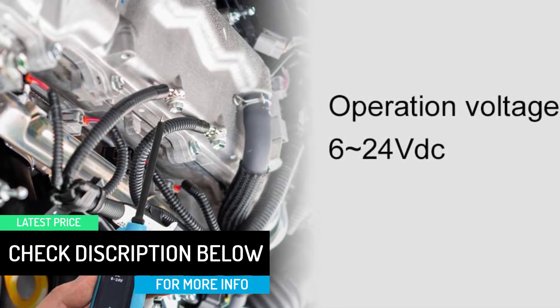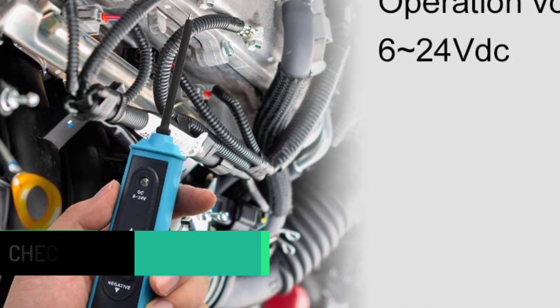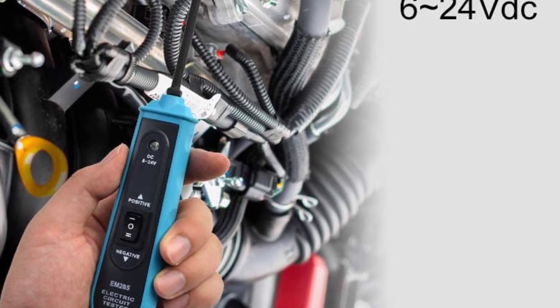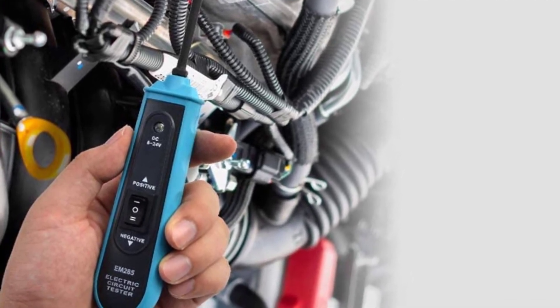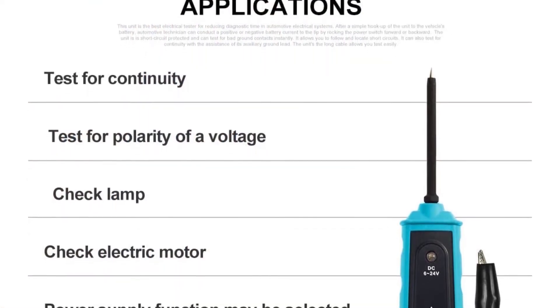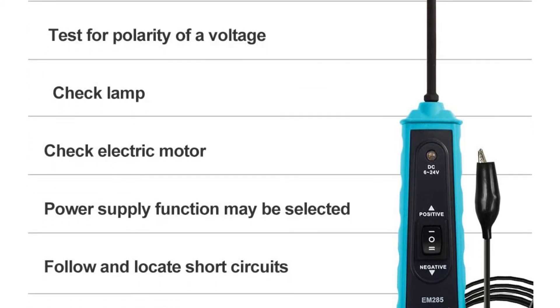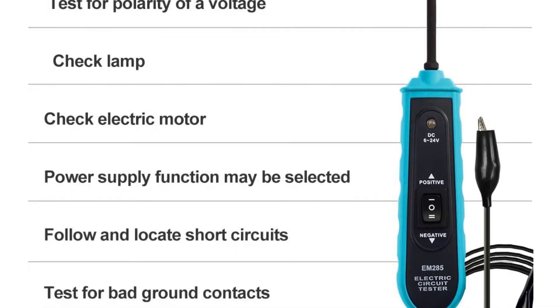To operate: unroll the unit's cable, clamp the red clip to the positive terminal of the vehicle's battery, and clamp the black clip to the negative terminal. The EM285 is an electrical tester for reducing diagnostic time in automotive electrical systems. The unit has short circuit protection and can test for bad ground contacts instantly.